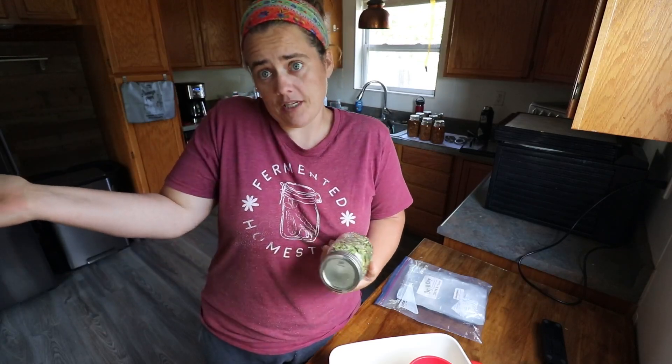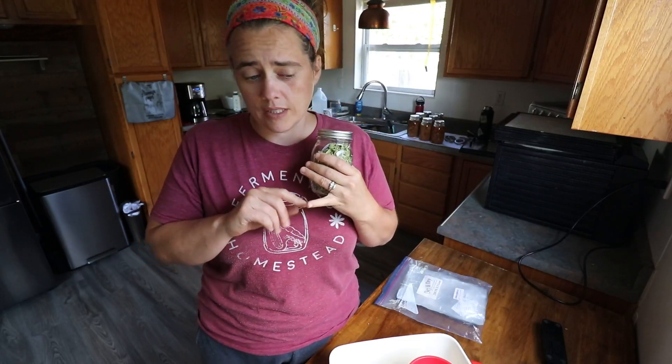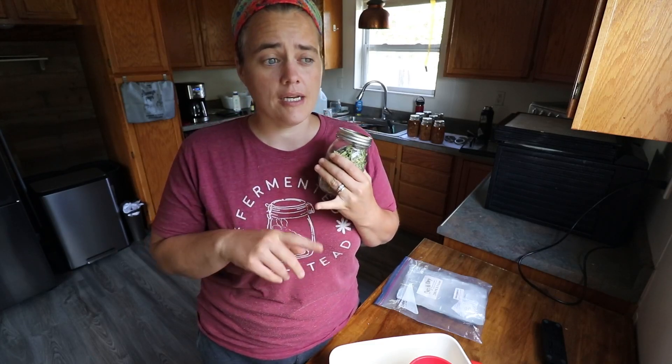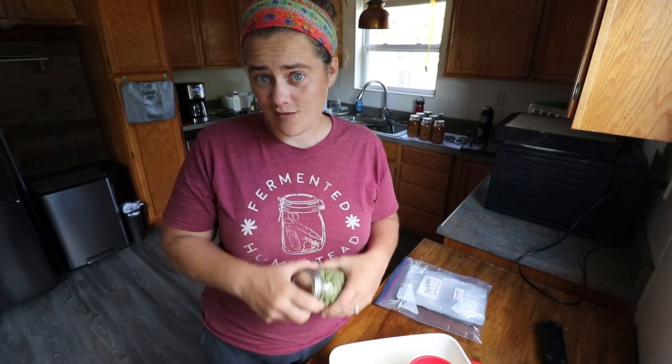Make sure that you put the name of what's in here as well as the date on it, and then stick it on the shelf. Next up, we're going to do two different projects for the rest of the day: we're going to roast some beef bones to make bone broth, and we are going to make instant rice — that's going to be our project for today.